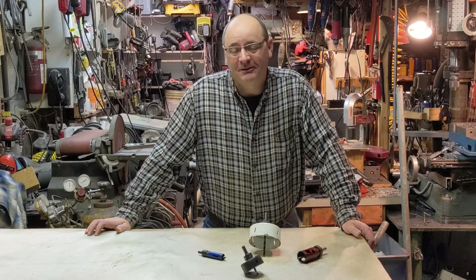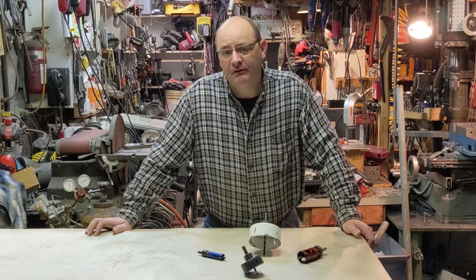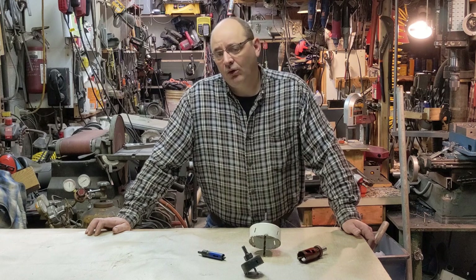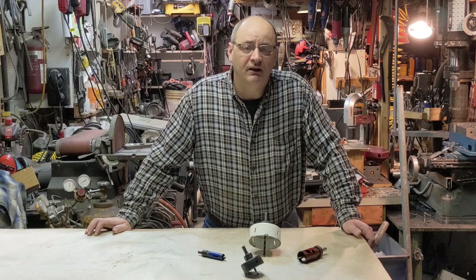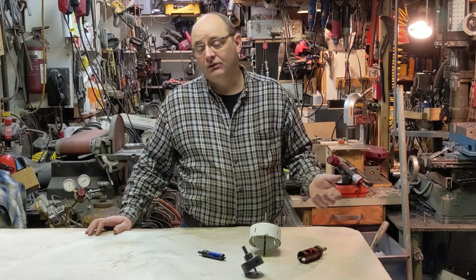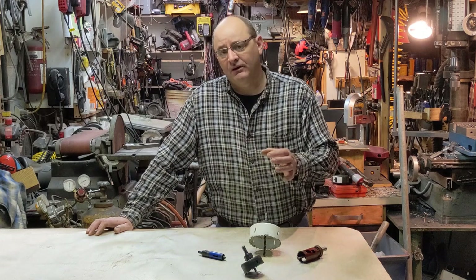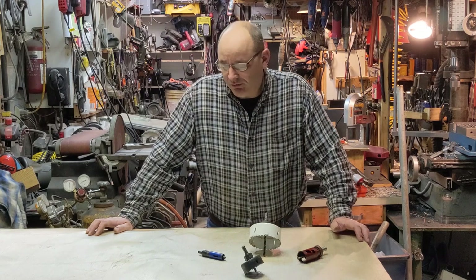Good morning and welcome back to the basement. A while back, while I was working on the head alignment system for my round column mill, I found that I needed to cut a three and a half inch hole in steel that was two inches thick. When you need to cut a hole in steel that's anything more than a quarter or three-eighths of an inch thick, you don't have a lot of good options.